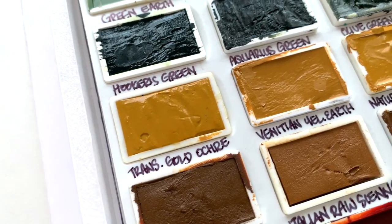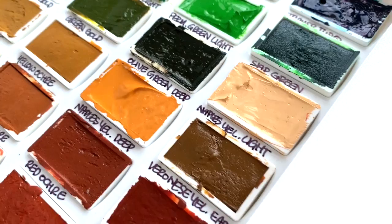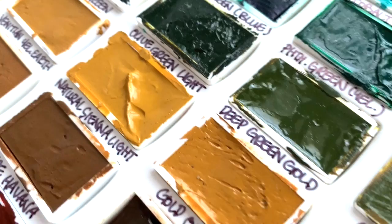Welcome back to the Roman Smile watercolor swatching series, in which we swatch out the entire 140-color range. This is episode 5 and we are going to be looking at the yellow greens and the ochres in this video.